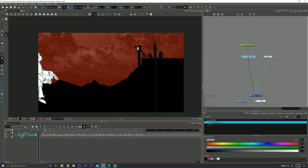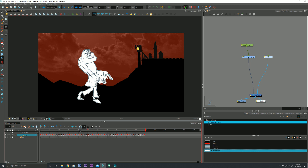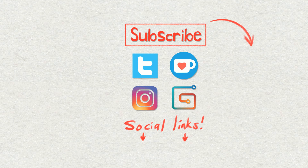One final thing before I wrap up: Generate Auto Matte will only work on a vector layer. So if your rough animation is on a bitmap layer, it will not work — vector layers only. I hope that was helpful for you guys. I appreciate you hanging out with me and talking about Harmony. I will see you guys soon — take care.